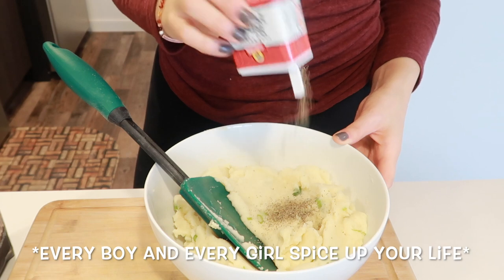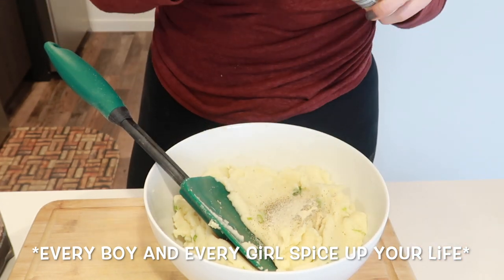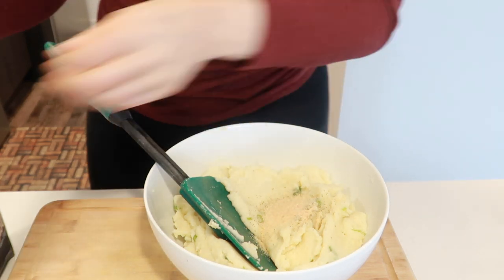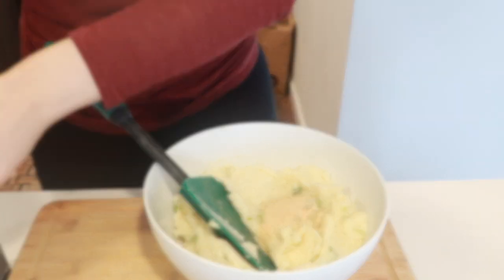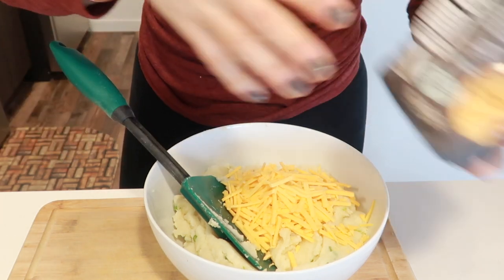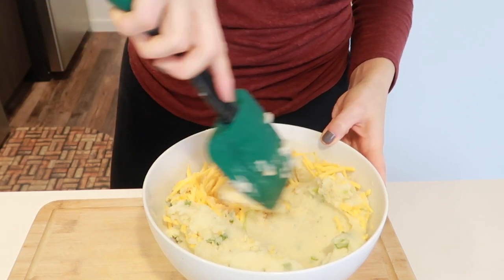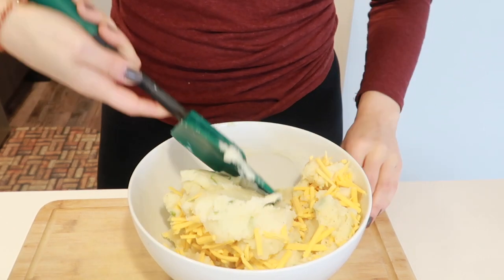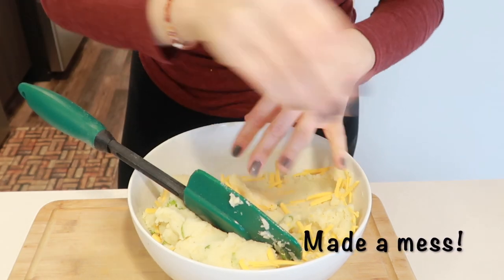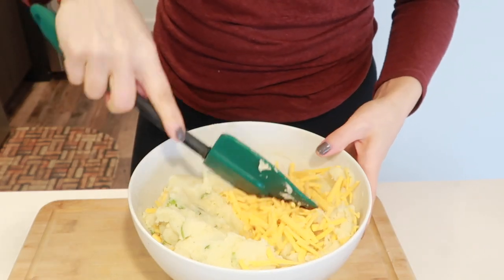So like I said, I'm just adding some more black pepper, onion powder, some garlic powder, and then the cheese. I'm going to start with like half a cup for now. Actually, let's do a little more — let's do a full cup.